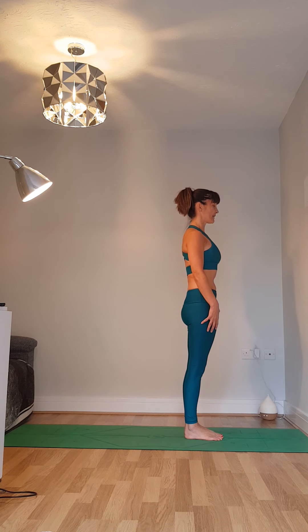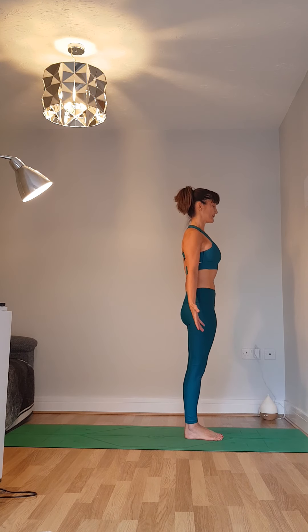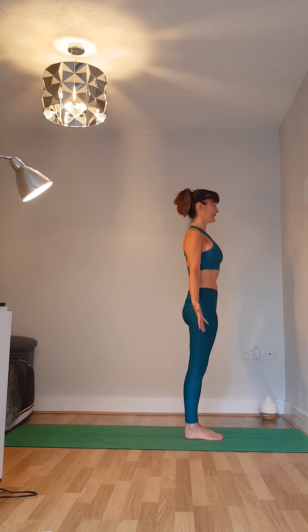Draw up gently on the knees and the thighs, draw the belly in, lower ribs stay tucked in, gentle lifting with the collarbones. Take the hands down by your sides, palms facing forwards and breathe in here.